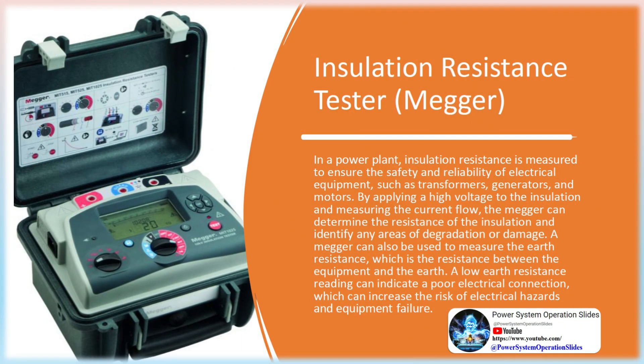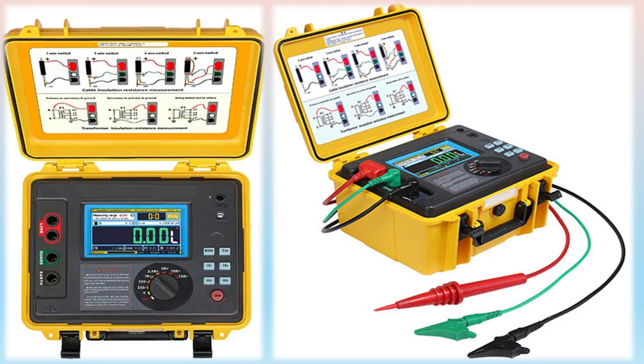Insulation Resistance Tester (MEGR): In a power plant, insulation resistance is measured to ensure the safety and reliability of electrical equipment, such as transformers, generators, and motors. By applying a high voltage to the insulation and measuring the current flow, the MEGR can determine the resistance of the insulation and identify any areas of degradation or damage.